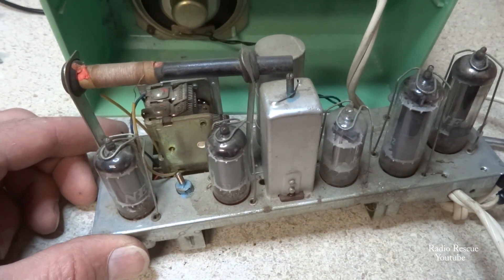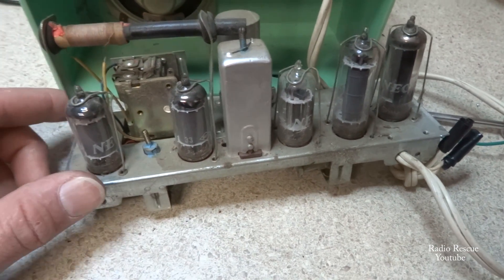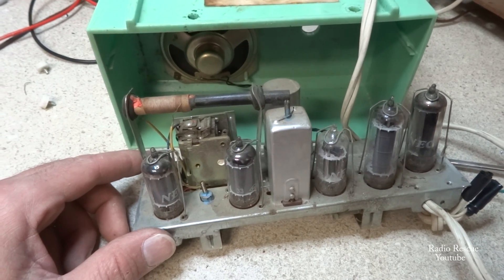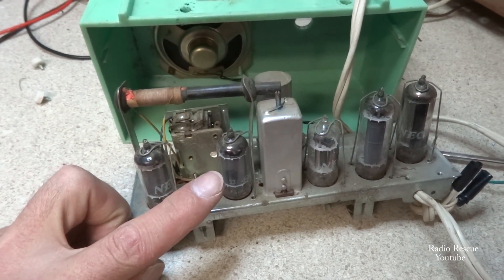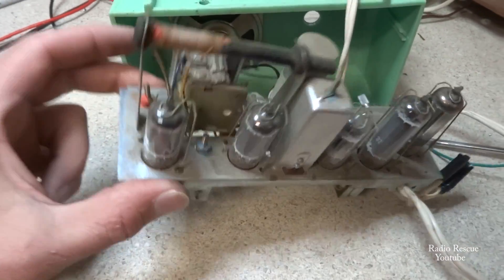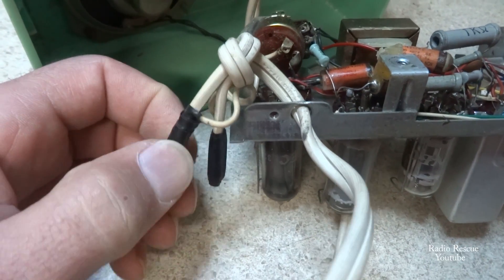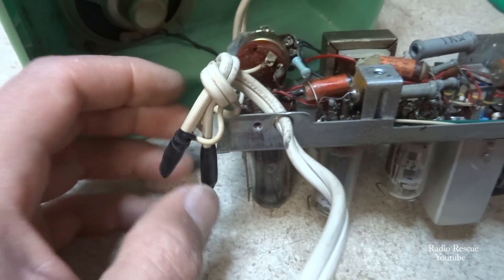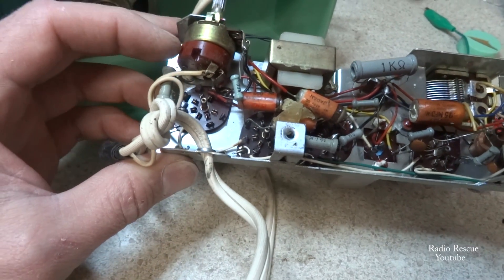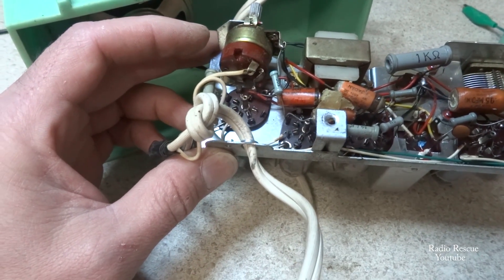Basically what's going on is we have an open somewhere and I've just got to find it. I did go through and check the tube filaments — all the tube filaments are good. I checked the power switch, which is under here. Someone has replaced this power cord — the original power cord was here; they just cut it and taped it together, so I'll need to correct that situation. The power switch is loose here, but it does show continuity.